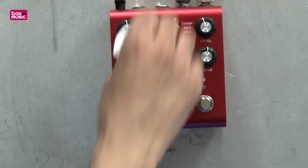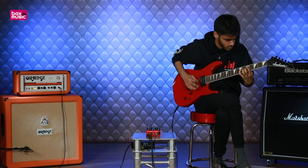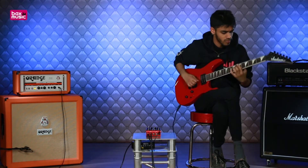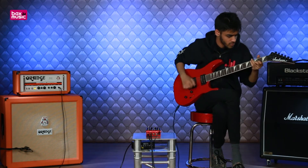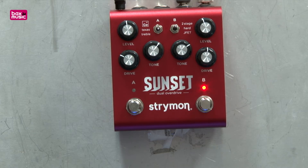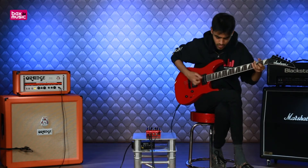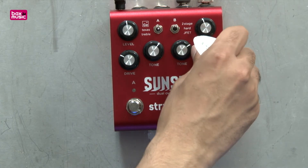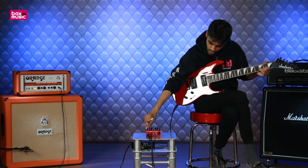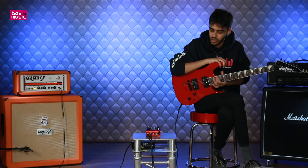Let's check out our two-stage overdrive. Much more saturated now — we're kind of bordering fuzz territory, especially when I had the gain cranked up there. You can hear it's very saturated in the low and the mids.